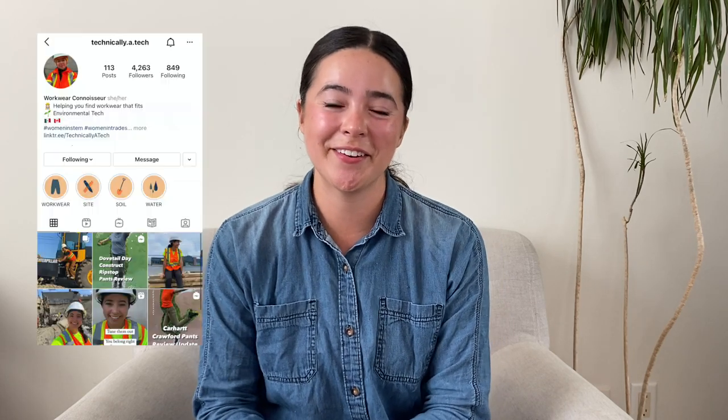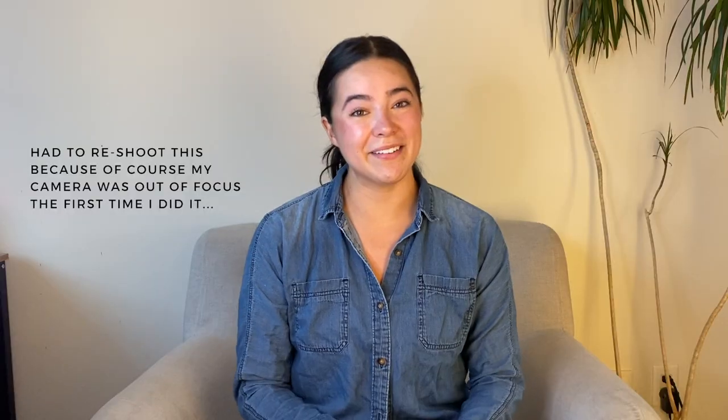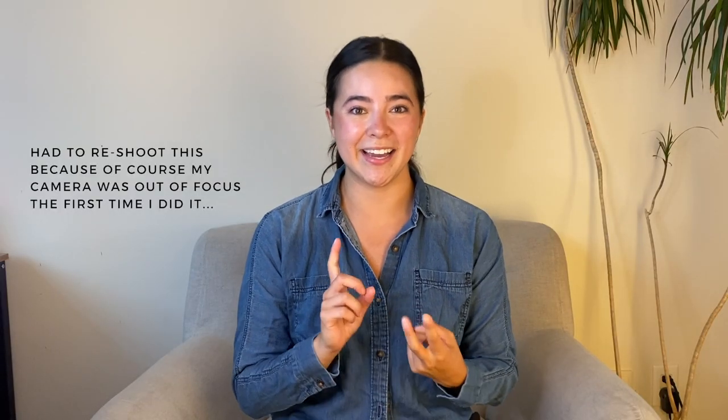Welcome to another Worker Review video. My name is Constanza and I try out gear so you don't have to. Today we're going to be talking about Patagonia, Duluth, and Carhartt overalls. I've included all of my measurements in the description box below. Hopefully seeing how the sizes fit me will help you make a better decision when shopping for yourself, because I know how hard it is to pick sizing when you're shopping online.